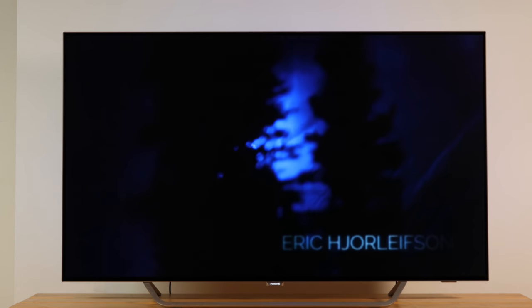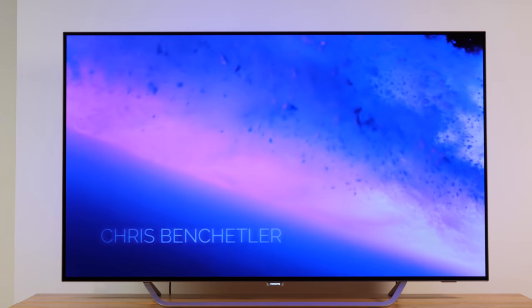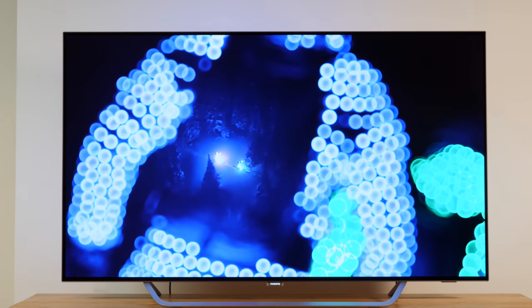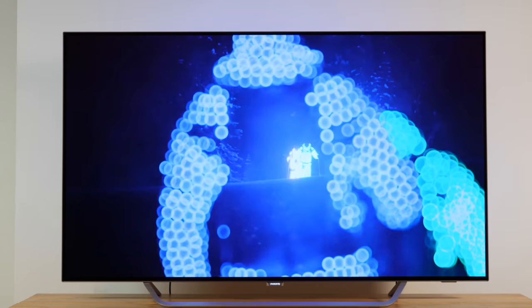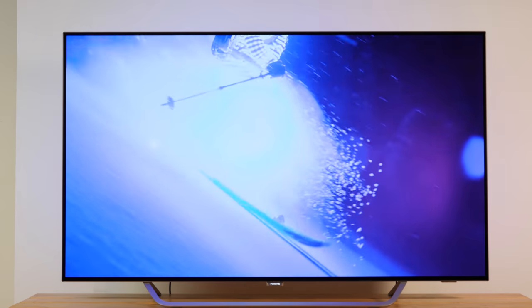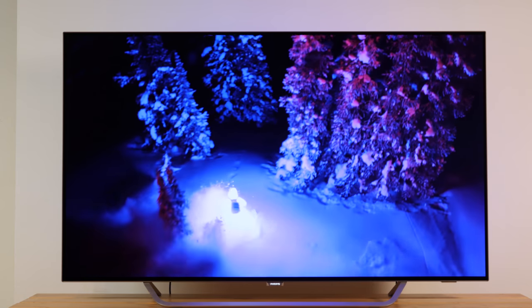OLED displays are, by design, prone to the burn-in phenomenon, also known as ghost images. Therefore, if images or parts of an image are being displayed statically over a long period of time, these static parts of the image could remain visible and are temporarily burned in. Technically, there's nothing wrong with the TV set or its display, and the set can recover from this condition. In fact, the TV is equipped with automated recovery mechanisms, keeping the set display in top shape and on a fully functional level.